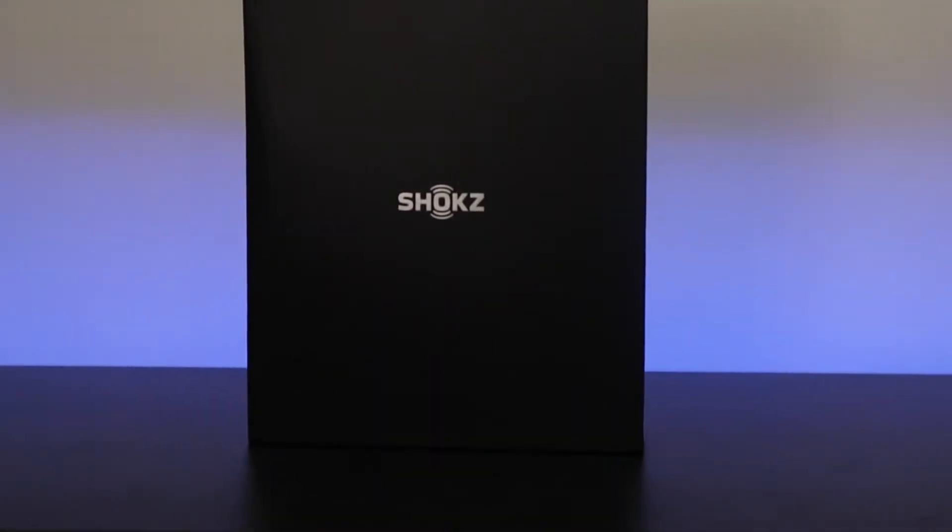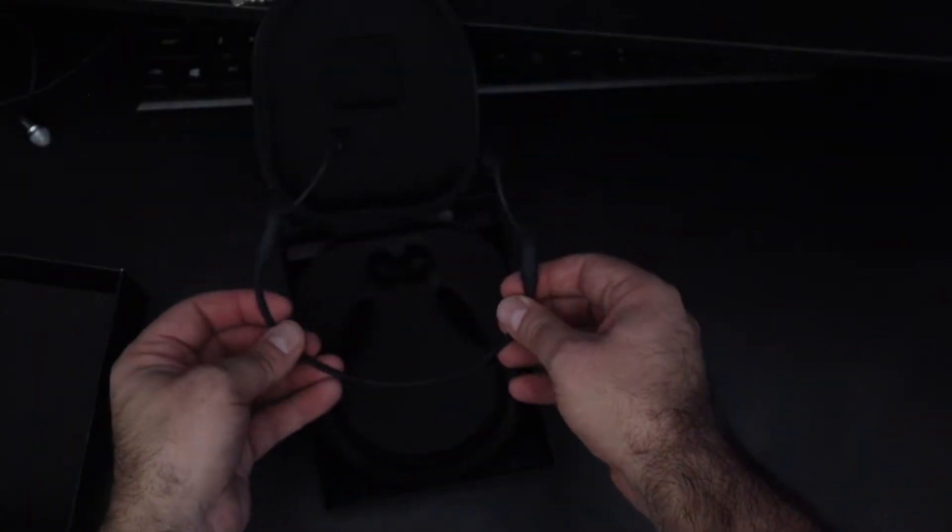Shox is one of the premier brands for bone conduction headphones. This is the Shox Open Run Pro bone conduction headset. In the box, you get the headphones themselves, some instructions, and a proprietary charger.